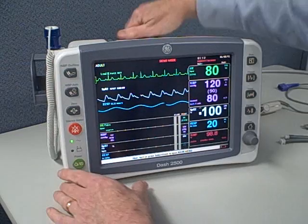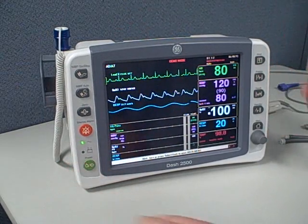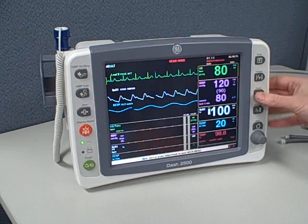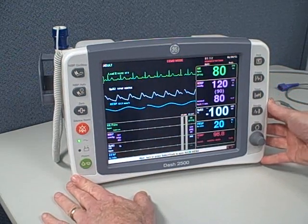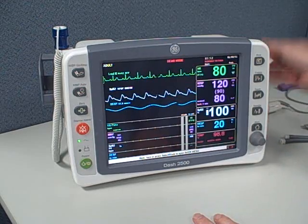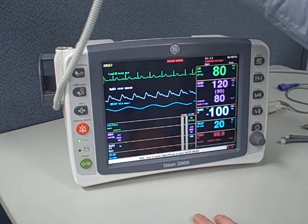This unit is designed for portability — nice handle on top, and it's nice and light. It features a beautiful 10-inch screen display that is easy to read, with easy access to the buttons. Here's a feature that you don't usually find on ECG patient monitors: